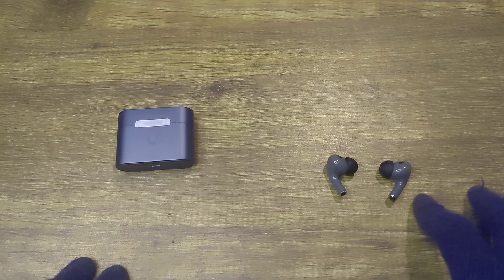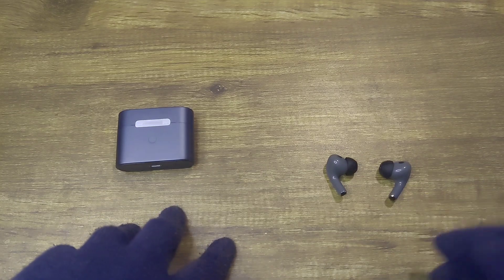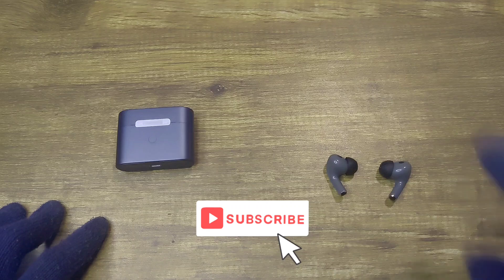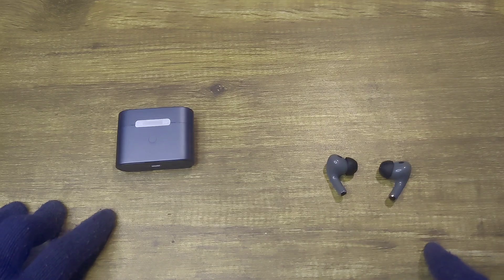That's my review of the Rose Technics Earfree i3. If you have any questions please do comment down below, like and subscribe — that really helps me out a lot. I hope you have a great day ahead.